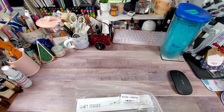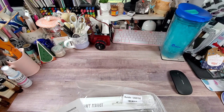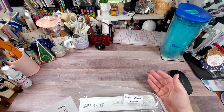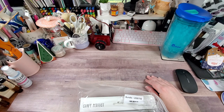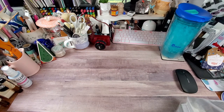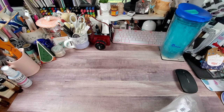This paper bundle is called the Craft Perfect Pumpkin Pie. With my discount — it's 10% off — I paid $18.97 for this particular bundle. It has a lot of fall colors, which is why I got it because I don't think I have a lot of fall colors in my collection.